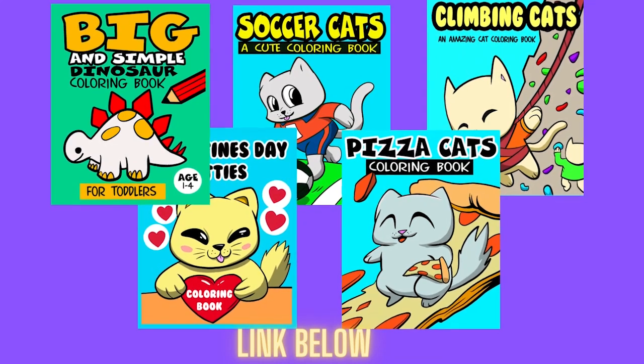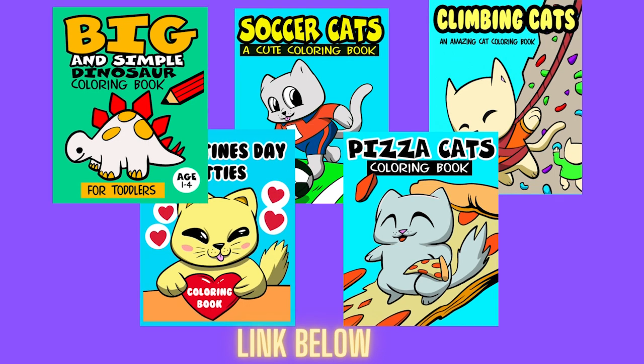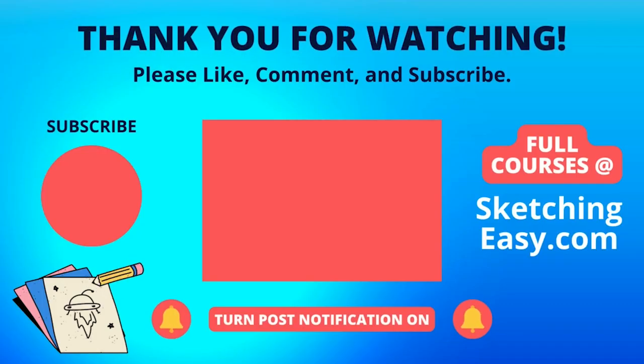I want to thank you very much for sticking around — you are amazing. Don't forget, we have coloring books that I put out every single week. Go check out the very first link in the description. If you like coloring, there's even a dinosaur coloring book on there. Go take a look at that right now. We'll see you next time — bye-bye!